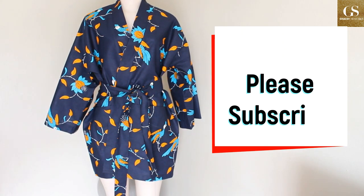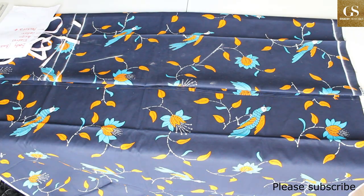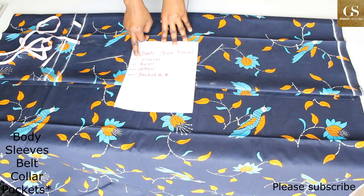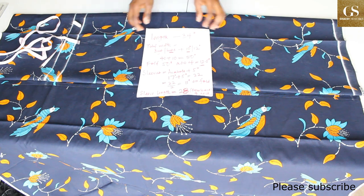Hello everyone, welcome back to my channel. Today I'm going to be showing you how I made this beautiful kimono robe dress. It is very simple and easy to make. Basically, we're only cutting out four rectangles: the body which is the front and the back, the sleeves, the belt, and the collar.